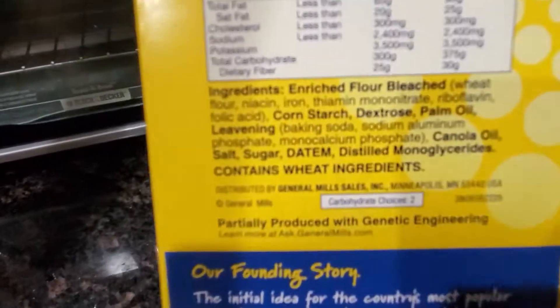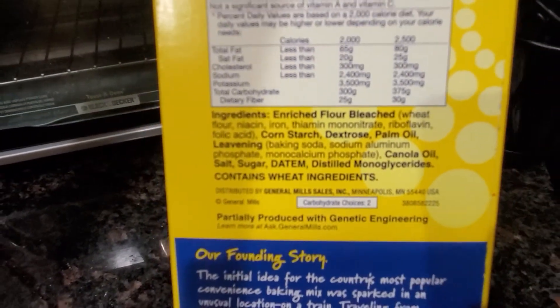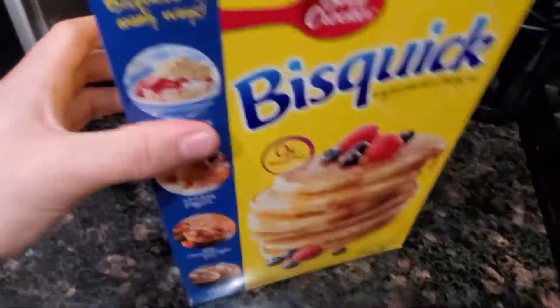So you get some Bisquick out. Bisquick is already vegan — it just has wheat ingredients, some plant oils, stuff like that. To my knowledge, there are no animal products in here. There's not even honey.